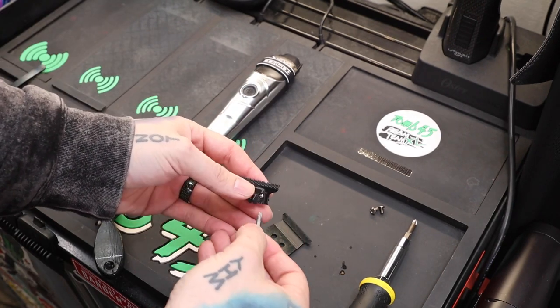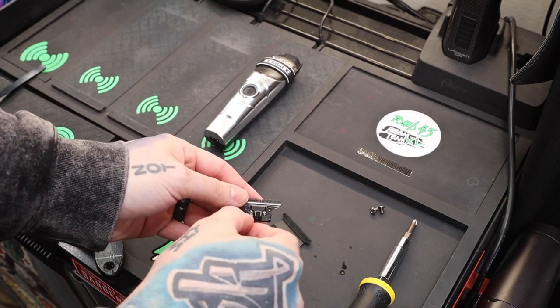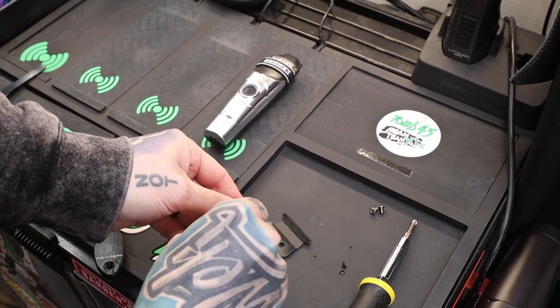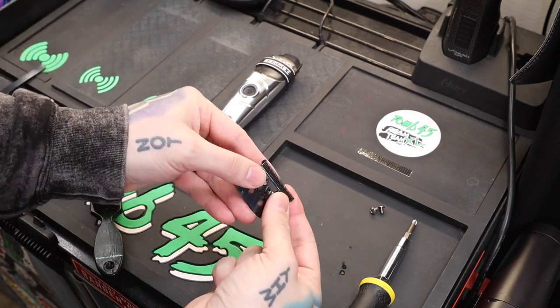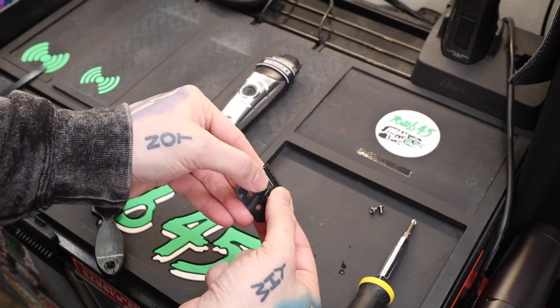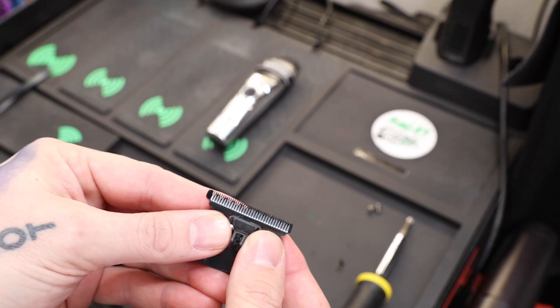I have a small screwdriver bit; I'm gonna go in here by hand and just loosen these up slightly. All we need to do is be able to move this a little bit — we don't want it super loose. You guys can see now we can move that around. I have it pushed down this way and you can see it is very not gapped.